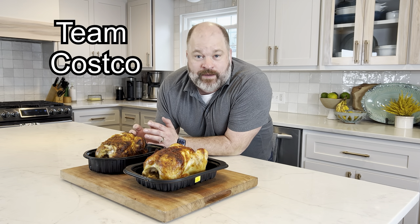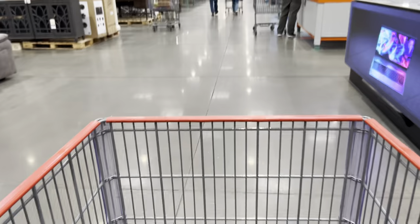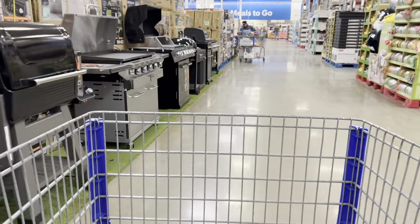Chickens aside, are you team Costco or team Sam's? Put it in the comments — I really want to know. Costco and Sam's put their $5 rotisserie chickens all the way in the back of the store, so I have to pass all this other stuff. Do they think I'm stupid — that I'm just going to buy everything I come across? Oh wait, are those grills? Maybe they do know what they're doing.